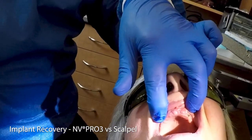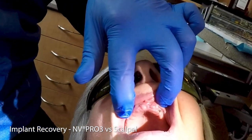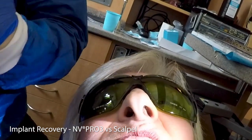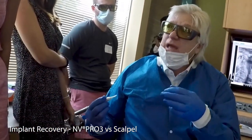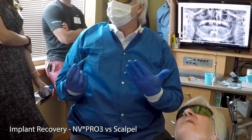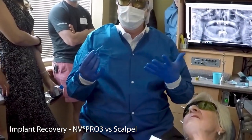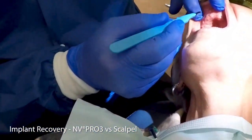Is it bleeding? No — pretty amazing with just topical. Was it bad? If you put the energy high and it starts to char, you're creating more energy and it's going to cut deeper — that's when you start to feel it. Use your judgment; sometimes the tissue is really thick. Now versus the more standard way of uncovering — I know most of you don't do implants, but if you're uncovering, we're going to do this one over here.